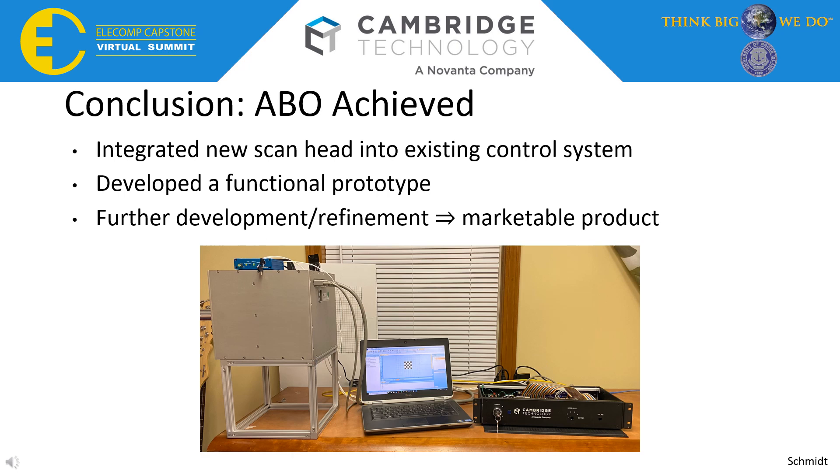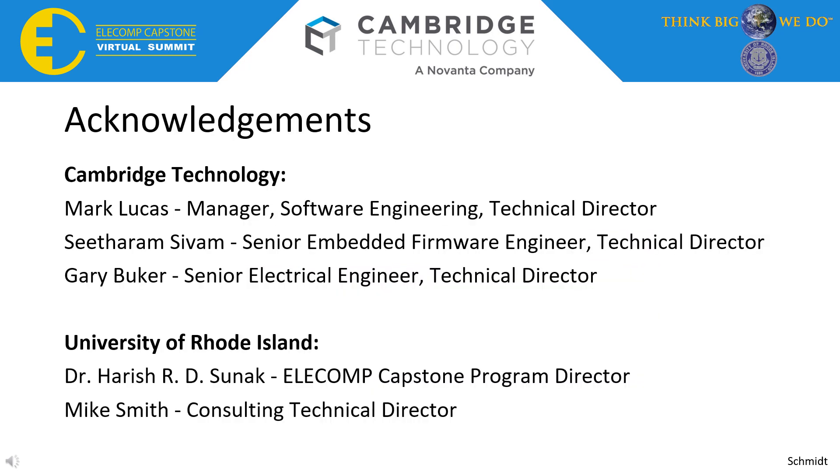In conclusion, our anticipated best outcome was achieved. We were able to integrate a new ScanHead into the existing SMC system and developed a functional, deliverable prototype. The next step is for our technical directors to take what we've done, refine it further, and get it ready to be a marketable product. There are a few customers currently waiting on the system, so it was really satisfying to work on something that's actually going to reach customers in the near future. We'd like to thank our three amazing technical directors for all their support throughout the semester, as well as Dr. Sunak, Program Director, and our Consulting TD, Mike Smith. Thanks for a great year.